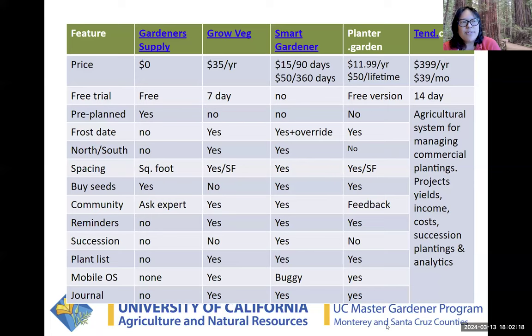GrowVeg has a seven-day trial then about $35 a year. Here's more information about each app that calls out different features: which ones have trials, whether they include a frost date, whether some are tied to seed companies so you can buy seeds directly from the app, whether they have a community or forum, whether Smart Gardener has a succession plan, and whether they have journal functions. GrowVeg, Smart Gardener, and Planter all have journal functions. We've also added Ten.com, which is actually a web app for small farmers with tools for marketing, calculating yields and income, succession plantings, and analytics.